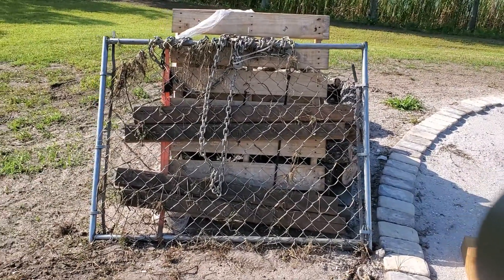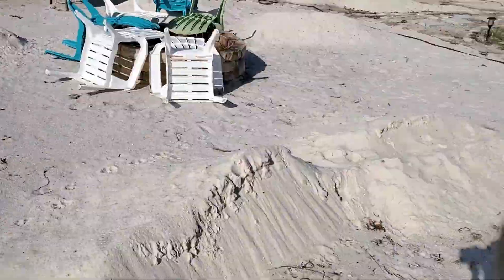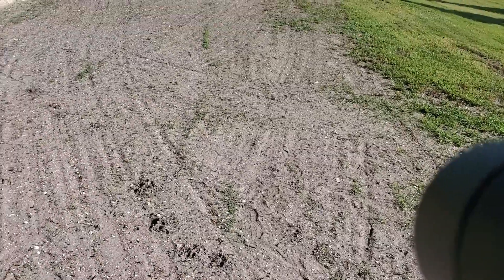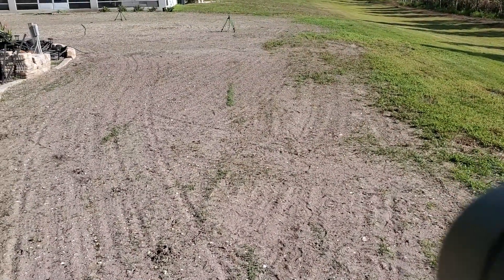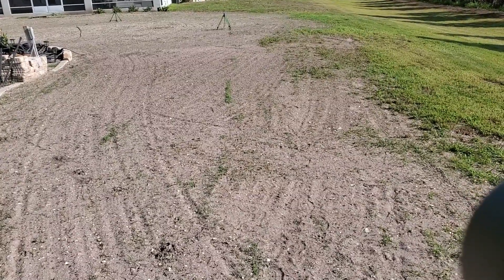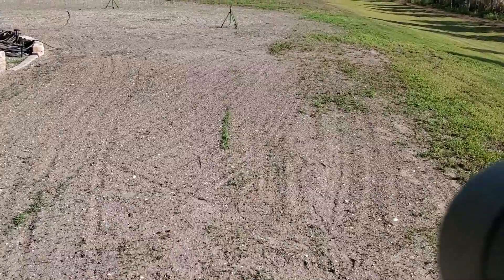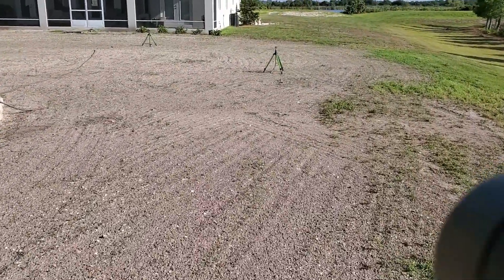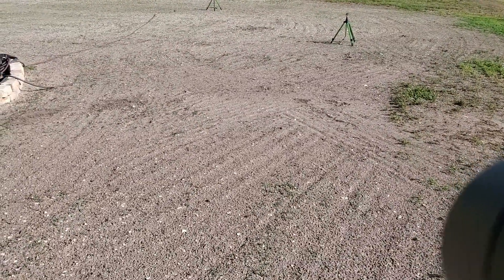Let me show you real quick the area that I did. Now, depending on what you need it for — if you have two-foot holes or two to three-foot hills you need to level out, this isn't going to work. But if you have just an uneven yard and need to level out some uneven areas that aren't too deep, or in this case we were actually planting new grass seed, this works great.